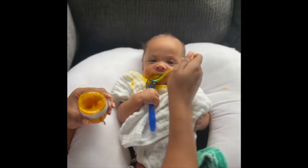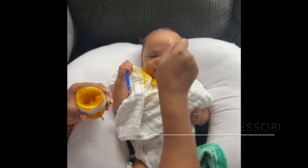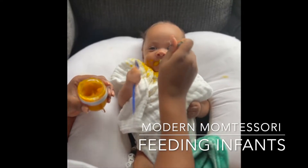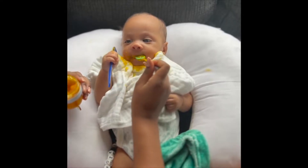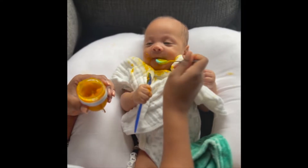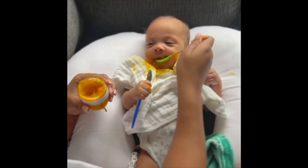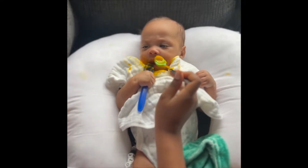A Montessori tip: when feeding smaller infants, have two spoons so the infant can learn how to hold a spoon. When feeding an older baby, have two forks or spoons to alternate — one for you to use to feed them, and the next one ready for them to grab and start eating by themselves.